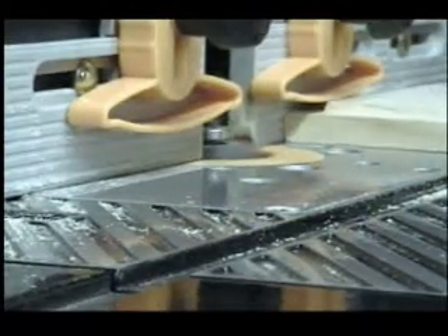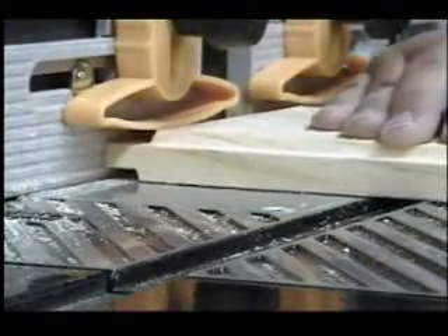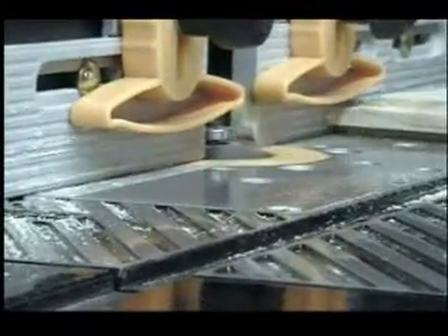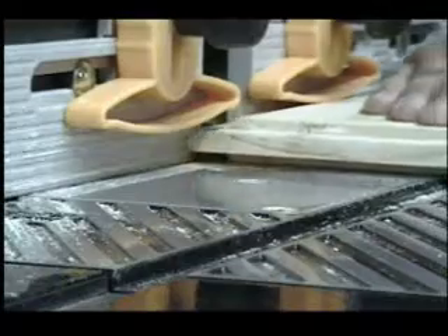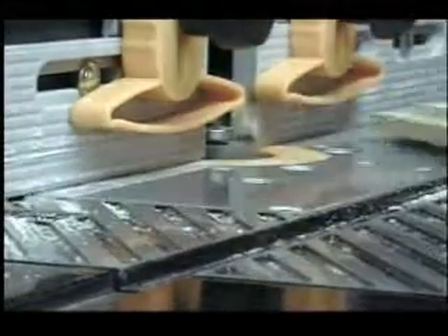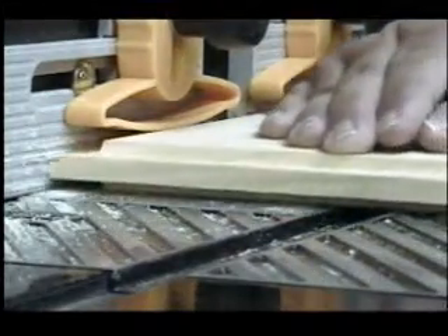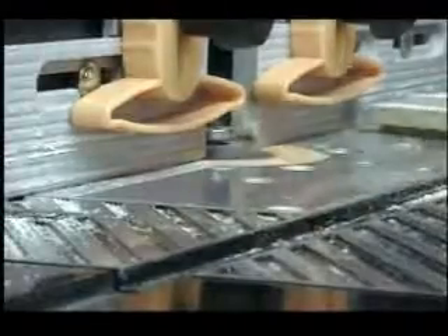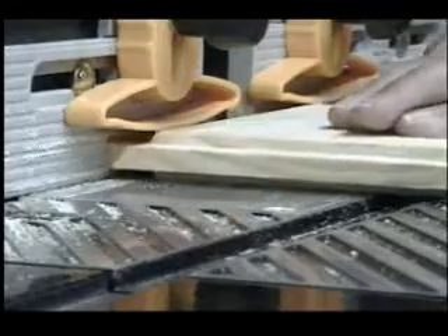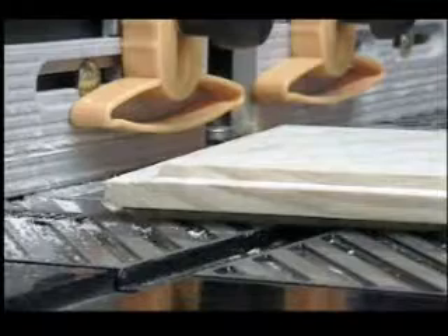Since I've already finished the front side, I'm now going to use the Shaker Style Raised Panel Bit on the backside as well, so I have a matching panel on both front and back of the door. You don't have to do this — you can simply set up a regular rabbeting bit. But I'm already here, and it works perfectly fine. I just start with the end grains and finish up with a long grain.